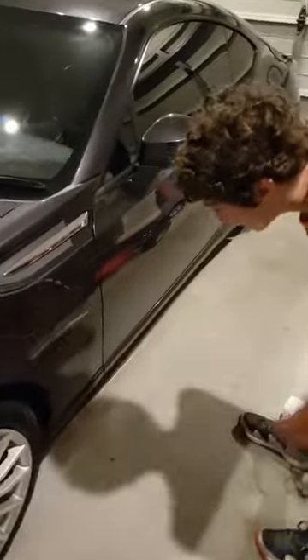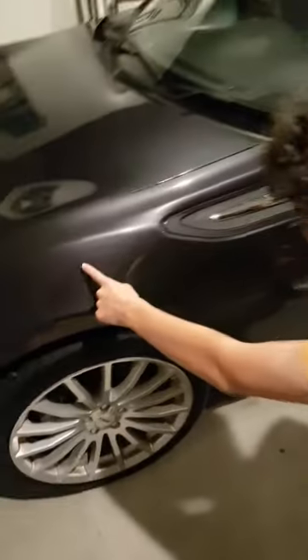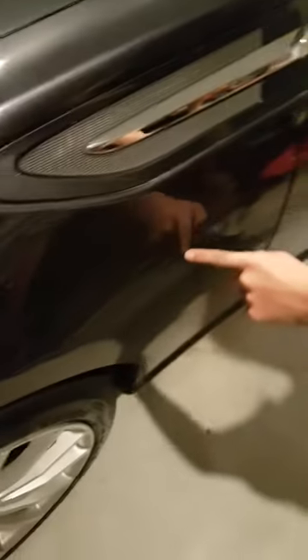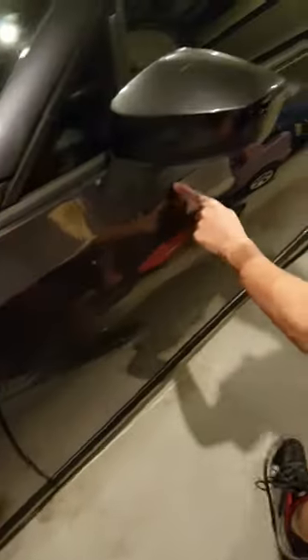And then, over here, if you come all the way around here, there's one massive scratch. Like, I mean massive. Starts there, keeps going, keeps going all the way to there. That is insane.